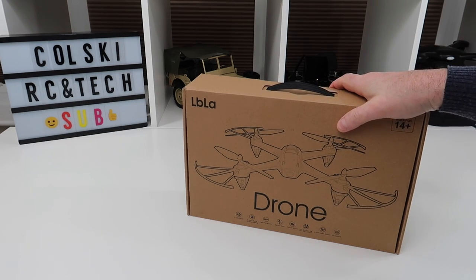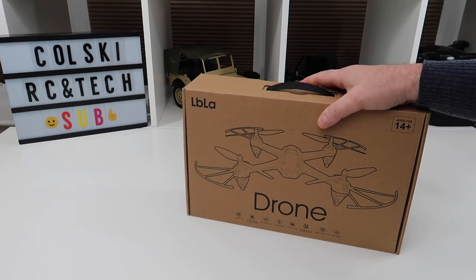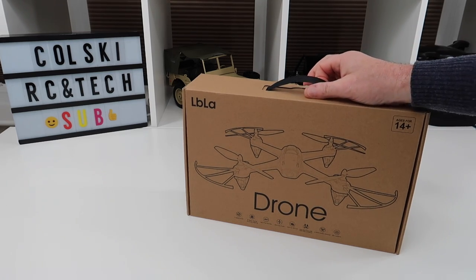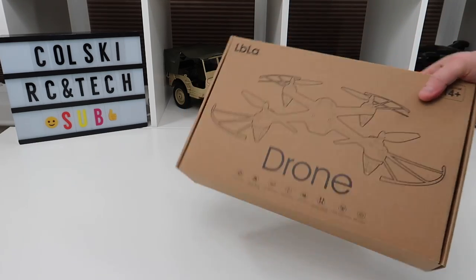Hi, welcome back to Kolsky Drones. Today is my one-year anniversary of my first posting on YouTube. I think I posted a video of the Mavic Air — I'm sure that's what it was — and it was a year ago today.